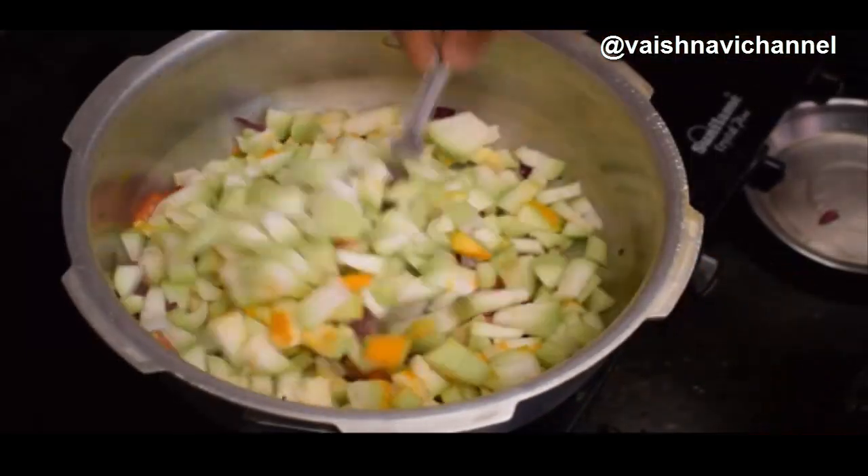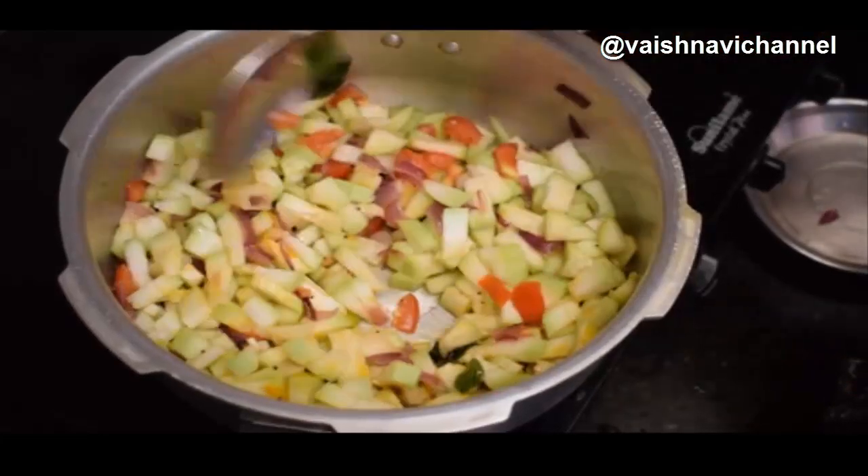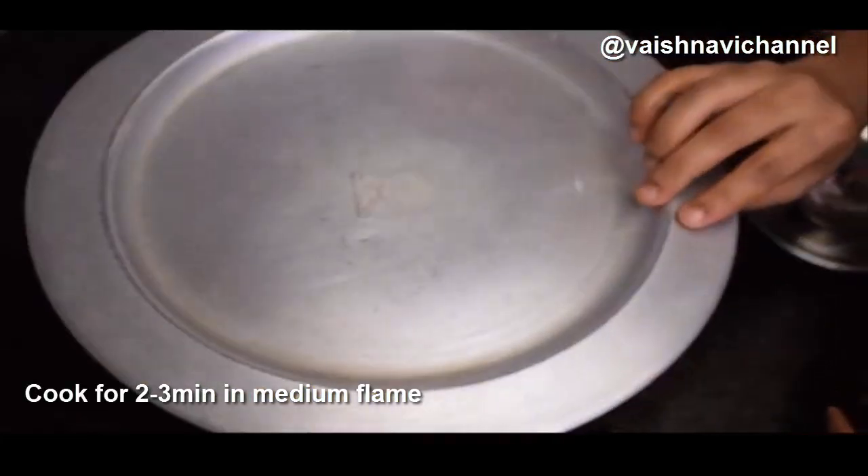Add tomatoes and check for 1 to 3 minutes from the top to the bottom. If the oil will dry, turn around. Mix the sauce and mix it in for about 3 minutes.